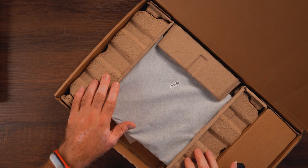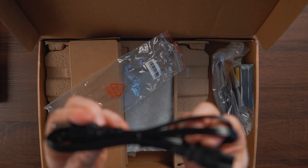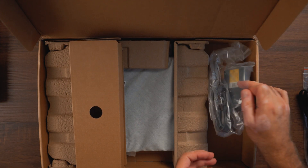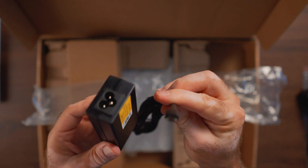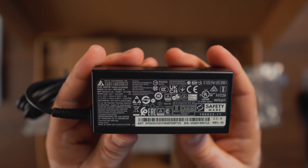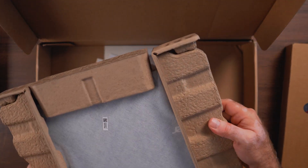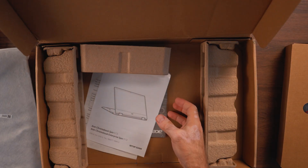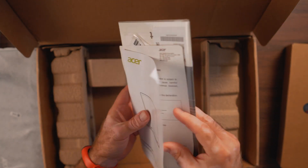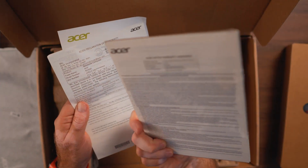It's well packaged in recycled cardboard material. On the side we have the power cable — a regular Mickey Mouse style power cable — and in the other bag we have the tiny charger with USB-C, rated at 45 watts. Anything 45 watts and above with USB-C you can use for charging. In the main compartment is the Chromebook. The bottom of the box has regulatory and warranty information.